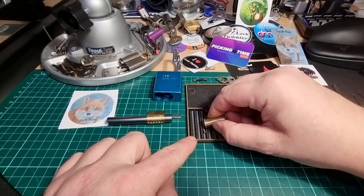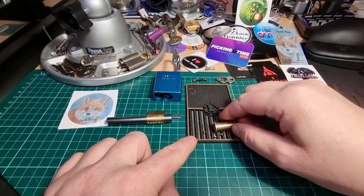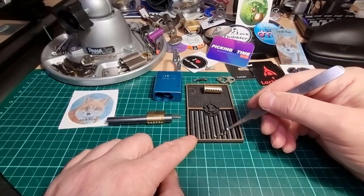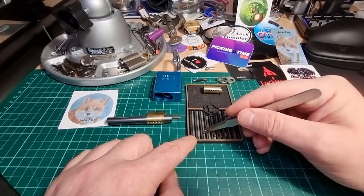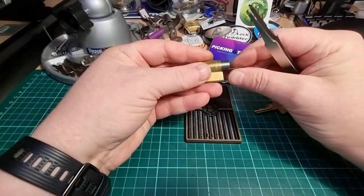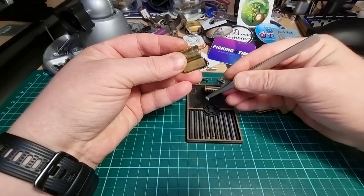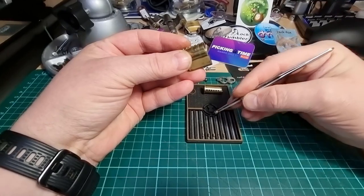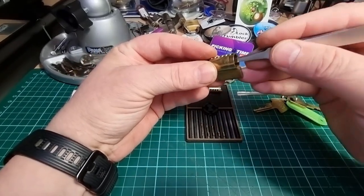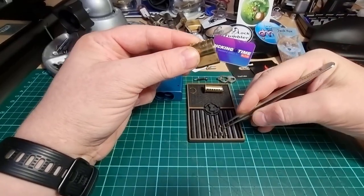We've got one, two, three, four and five pins. The way we've got the camera positioned is kind of right in the way. So what we've got: a serrated in one, another two, a serrated spool in three, serrated in four, and serrated in five.